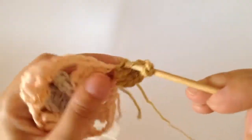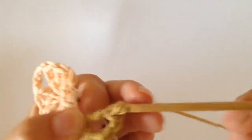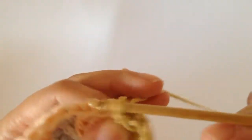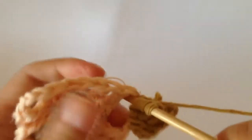So we've got one, this is the second one — my yarn split, one second — two and then this is the third one.